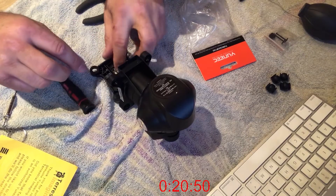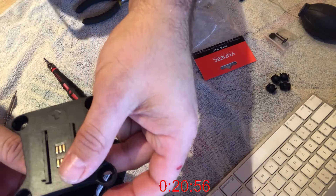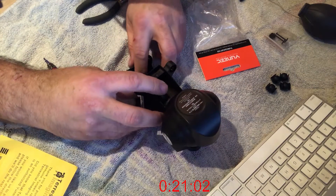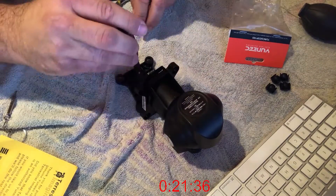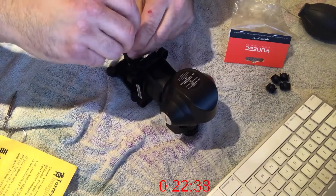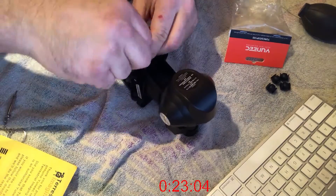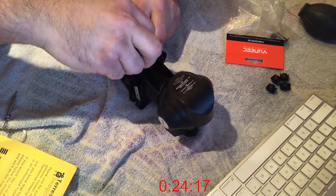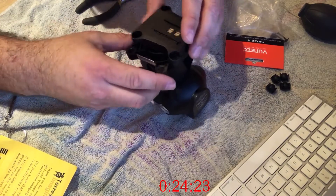The new plate slides in so easily — it just clicks into place, you can't get it wrong. Then when I put the cover back on there are three little spots for the screws, so pay attention to where you put them because they're very small. I would just finger-tighten them — I wouldn't make them too tight and I certainly wouldn't strip them.